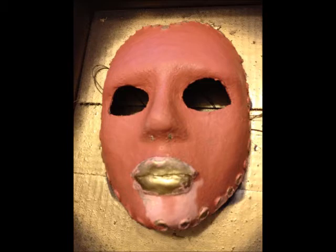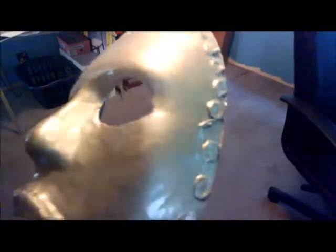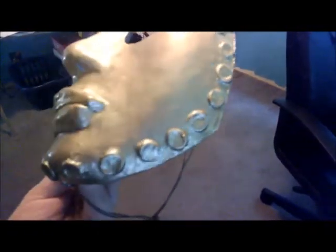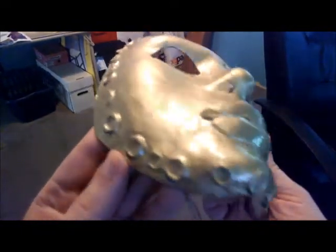I then put another layer of the car primer on it and then put a couple of coats of the gold car detailing paint. This gives it a great shine, a nice smooth finish, and with a final layer of triple thick clear coat, the mask was complete.